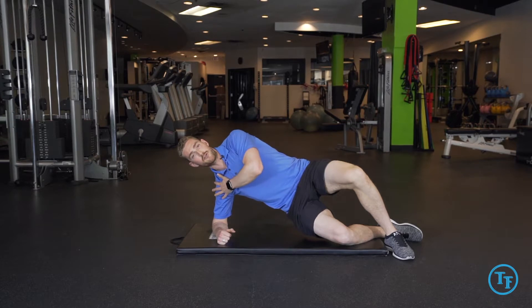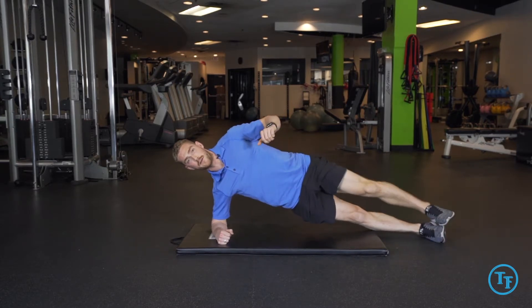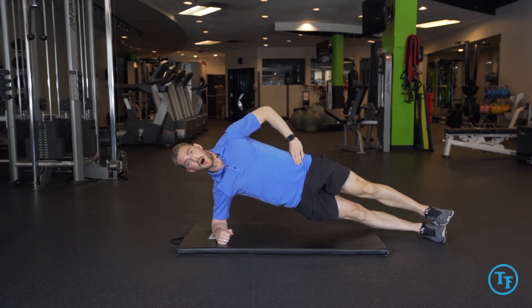Lifting the hips up, making sure our shoulder is nice and stable. From there we'll straighten the bottom leg out and then place our other foot on top, making sure our body stays in a nice straight line as we hold this position.